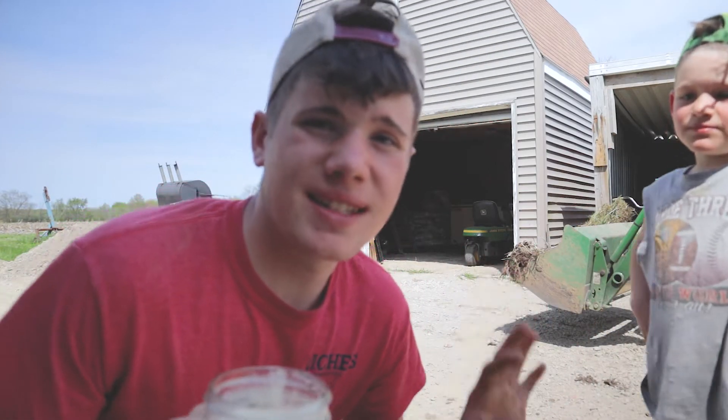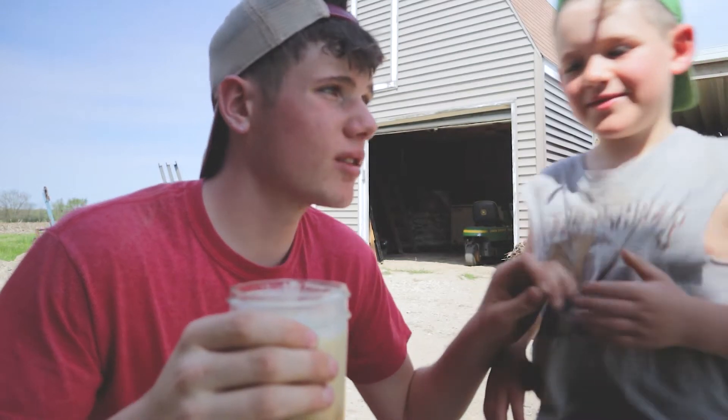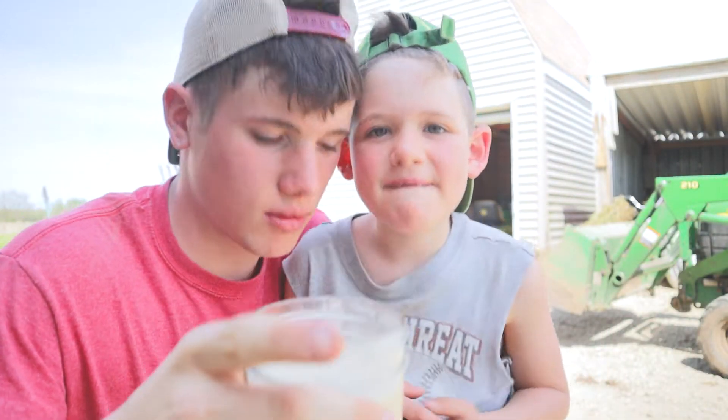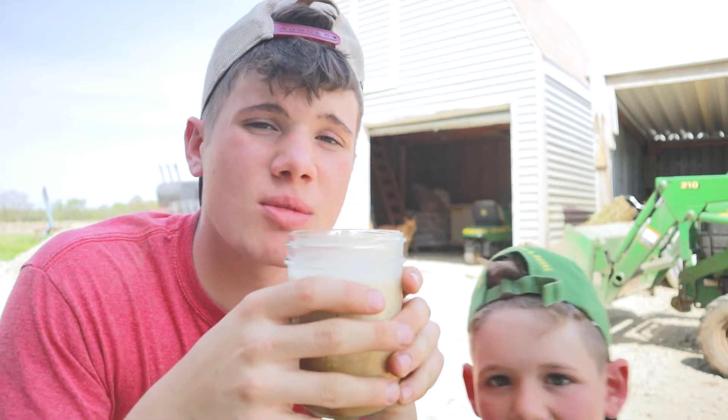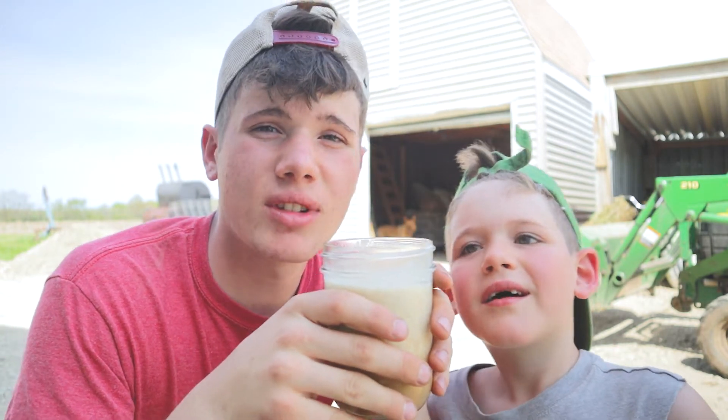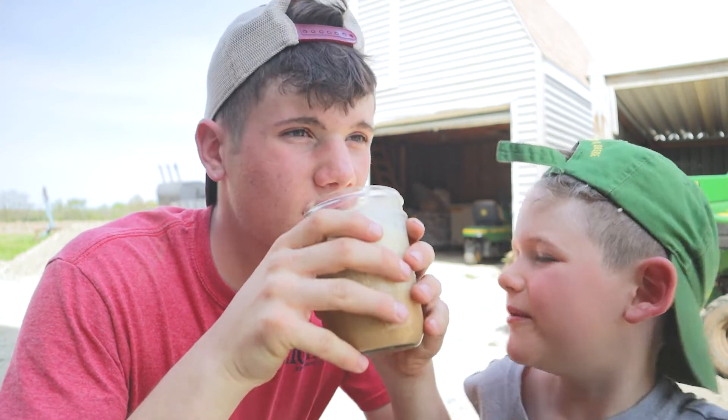Oh my goodness guys, I have the best sister in the world. She just brought me out this frozen coffee. It's like 82 degrees out here, it's really sunny, and it's delicious.